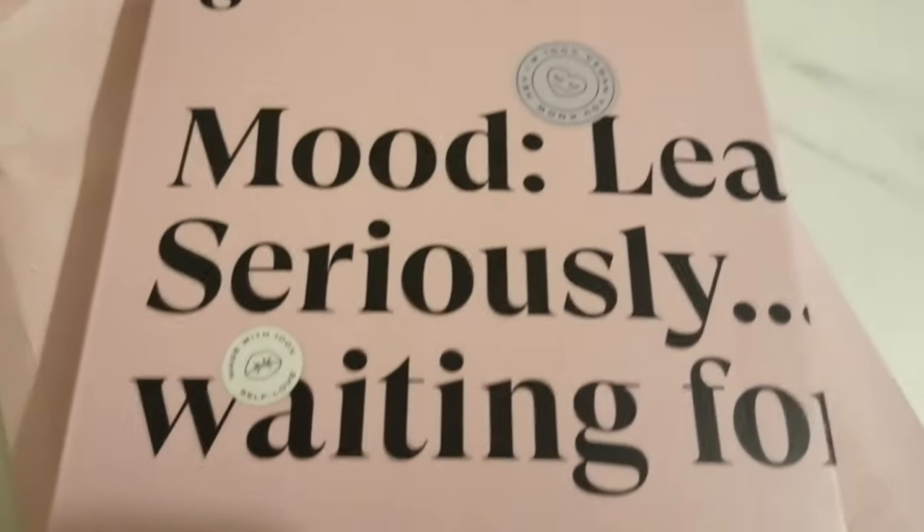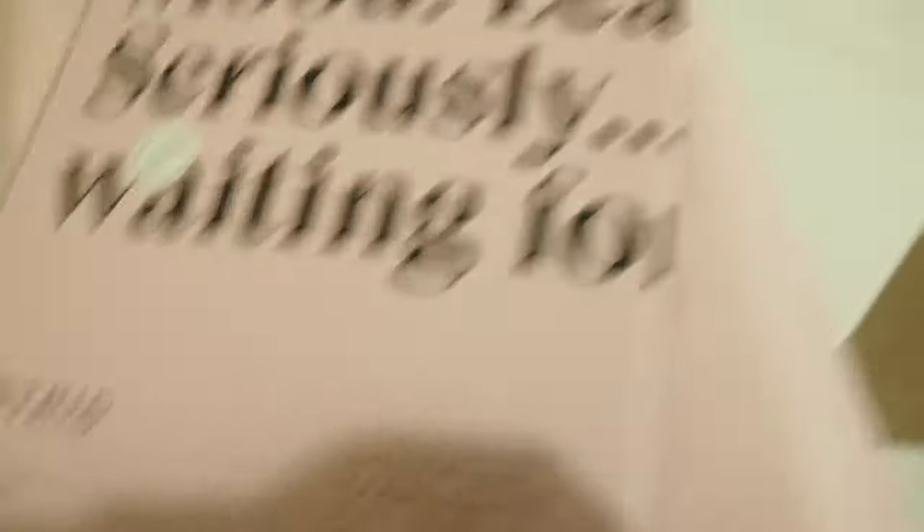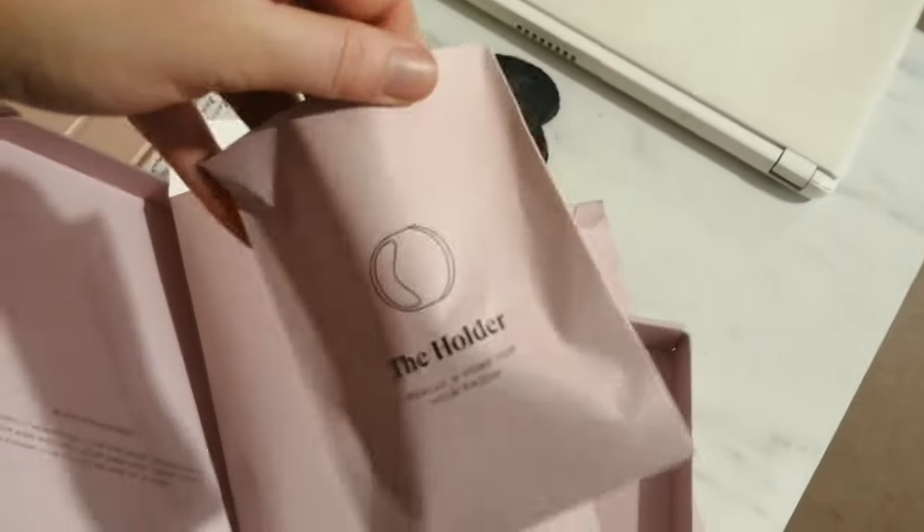My delivery has just come. I've turned it around so you can't see my address. It comes in a thick paper envelope, and inside is a box which you can recycle. The box has writing showing one solid steel handle, two blades, and one wall holder. The size of the box means it can go through your letterbox, which is great. Inside there's a big envelope with everything in it, including the holder.